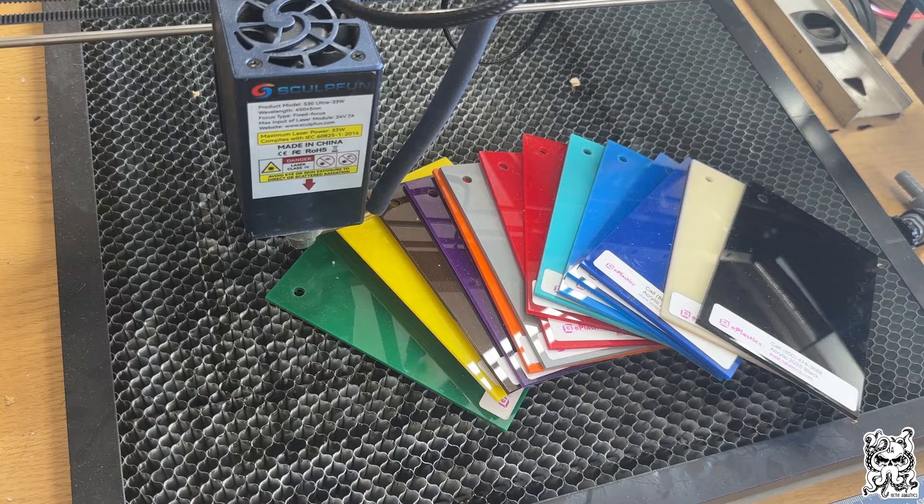What I have here today is a bunch of cell cast acrylic — that's very important, it is not extruded. Cell cast is higher quality. It's one-eighth inch thick, or approximately 0.118 inch thick. These are sample pieces I bought from an acrylic supplier here in the US. We're going to run through each one and see how they perform.